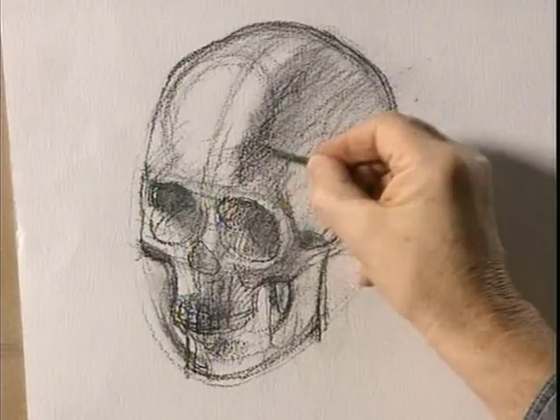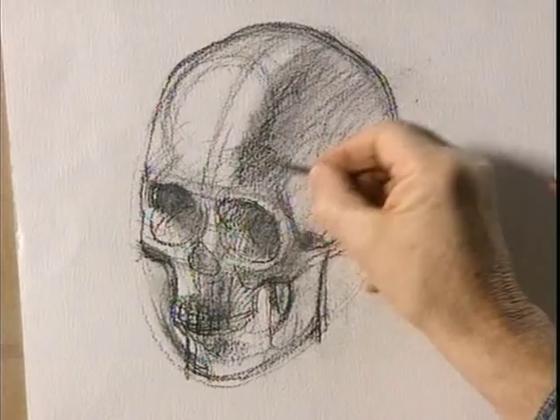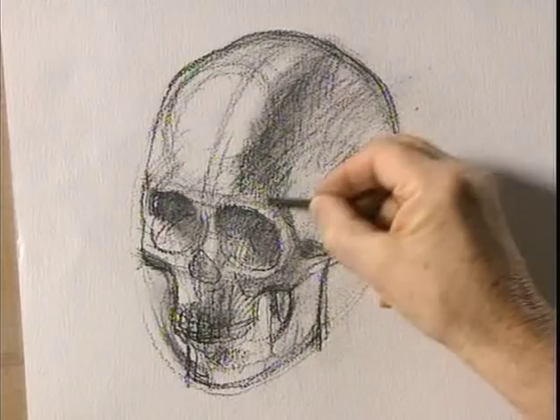I'm just going to intensify a bit of tone here and here, just to try and bring back the solidity of the overall form. What we don't want — in the drawing of the skull and in the drawing of a human head — is a series of separate events. What we want is a solid on which things are happening.